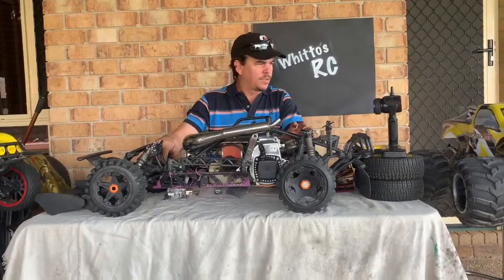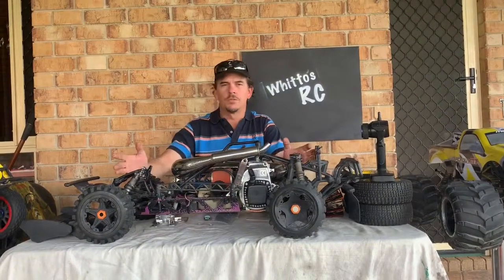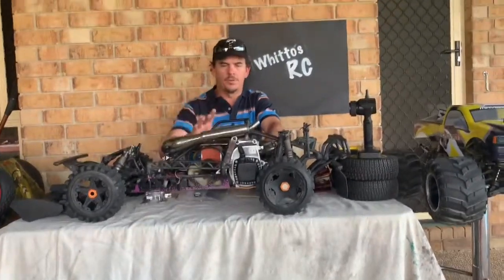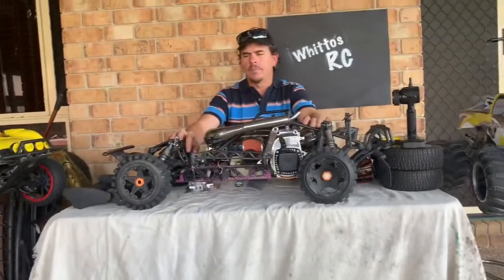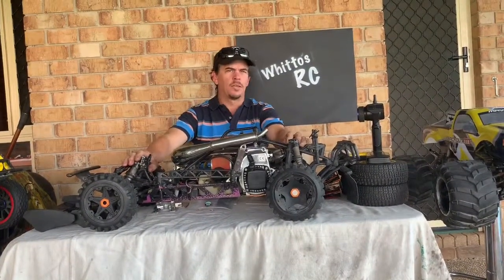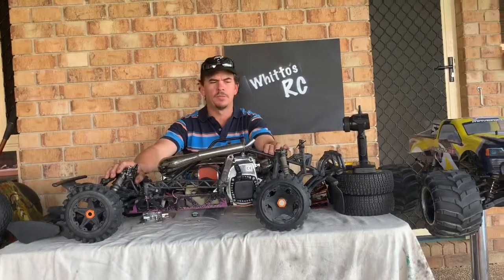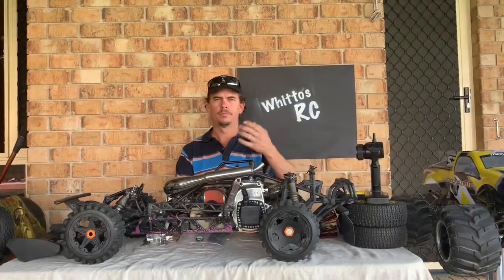I do have some other stuff still coming for this truck. I just wanted to put this video up to show you what my next project is. There may be some upcoming videos without this truck for obvious reasons while I work through the build. I've been looking online for a different paint scheme for the Losi cage panels — I'd like to put that out to you guys: what kind of paint scheme or airbrushing do you think would look cool? Put it in the comments.